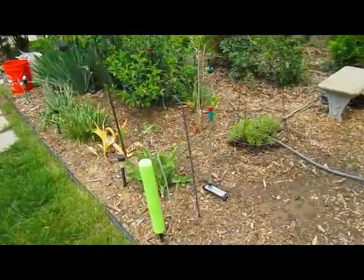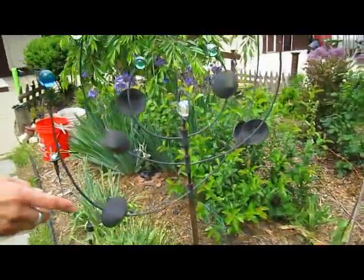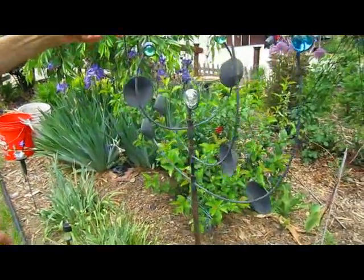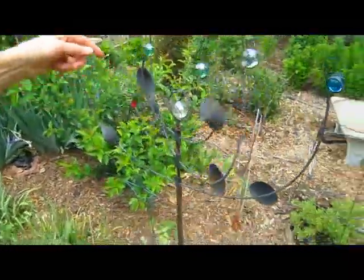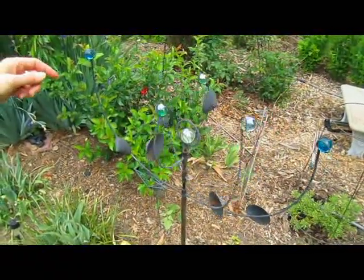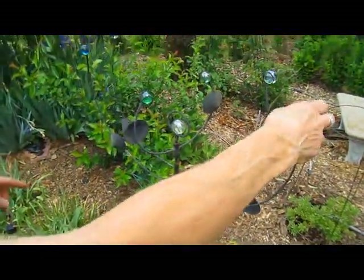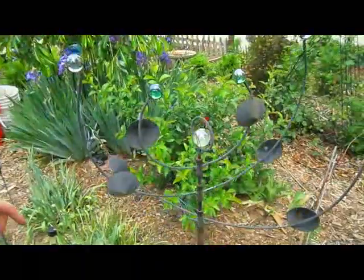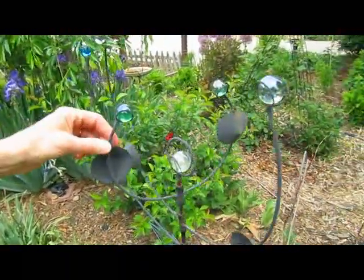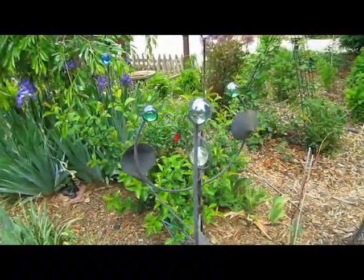How about your little whirligig here? This was another local artist who creates these little whirly, twirly things. These two seem to be the ones that move the most — it takes a really large wind to get this one to go. But they're fun. I like how the sunlight sometimes bounces right off of those marbles. Catches your eye.